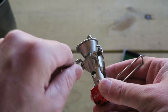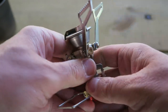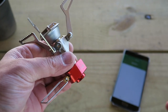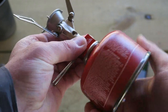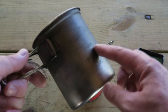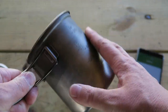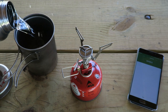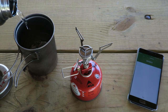Now I'm going to switch over to the new Pocket Rocket. We'll just extend the feet up here and attach it to our gas canister. The beauty of titanium is that it cools very quickly — it's only been a minute or two and this is already cold to the touch — so I'm going to add the same exact amount of cold water and see how long it takes the new stove to boil that water.